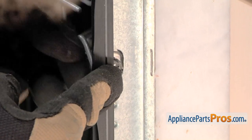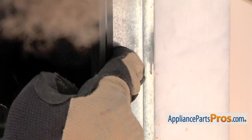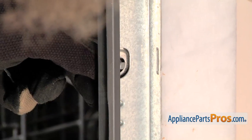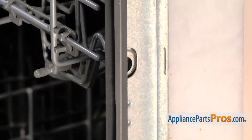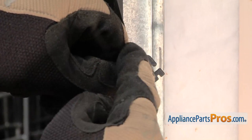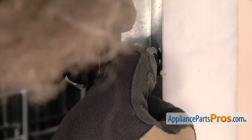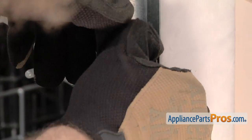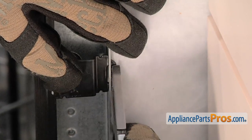On the right side, we have to put the bracket on just like the left. We're going to take this little cover out of the hole since we know we're going to use it. Once we have it out, we can put the bracket in. Remember on this side, you want to make sure that the tab goes down. You can put the bottom in and rotate it up. Once you have it in, we can bend up the tab to lock it in place just like the other side.